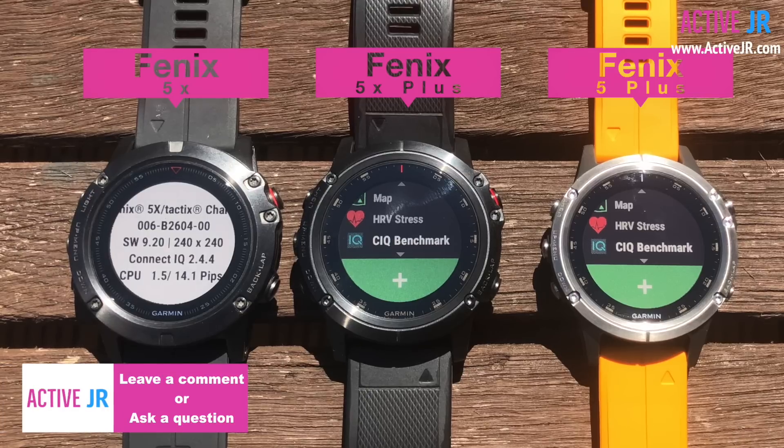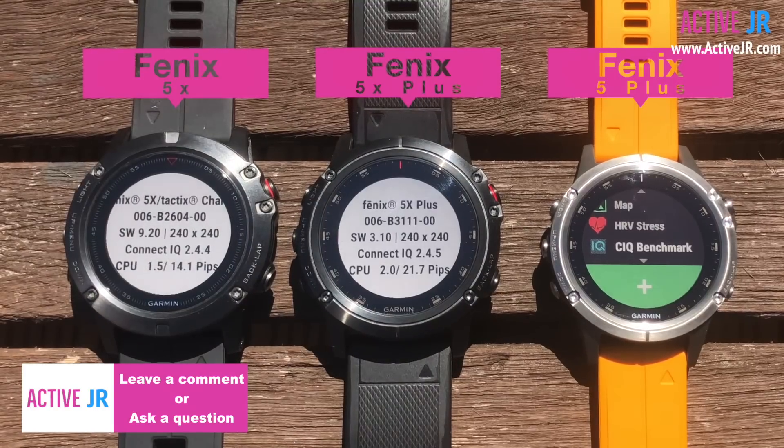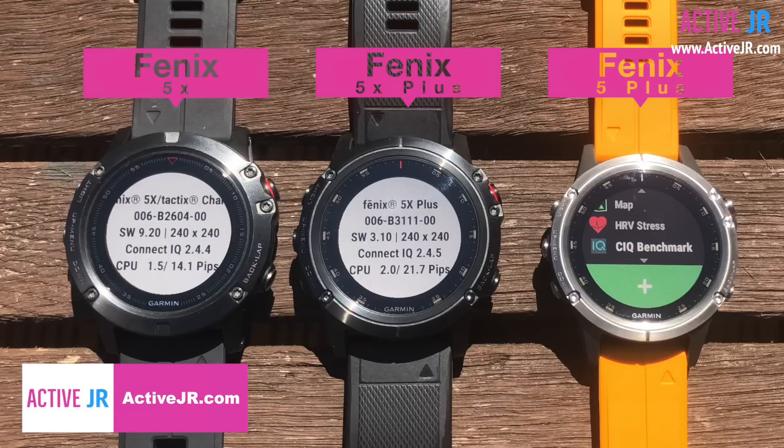I then ran the same test on the Fenix 5X Plus, and you can see there is a noticeable difference. The CPU is 2.0 and the pips is 21.7. The Connect IQ version is 0.1 up from the Connect IQ on the Fenix 5X.